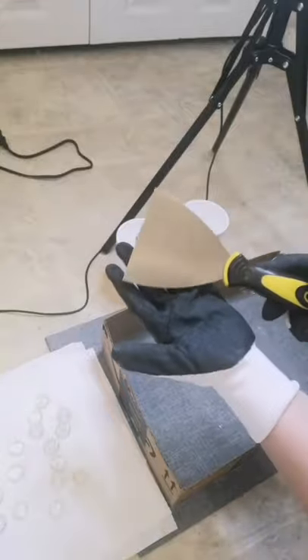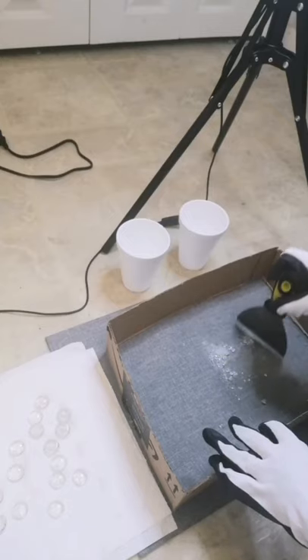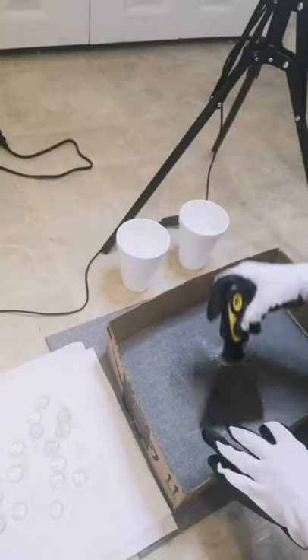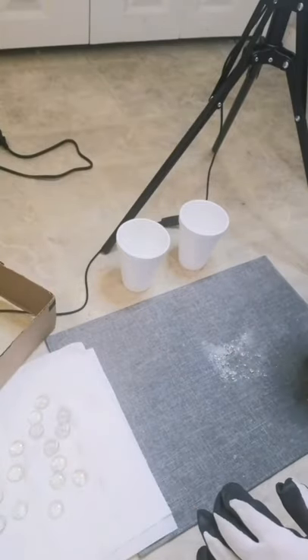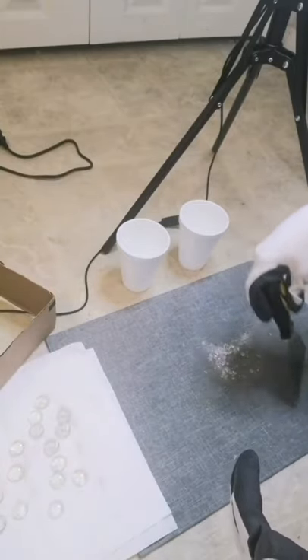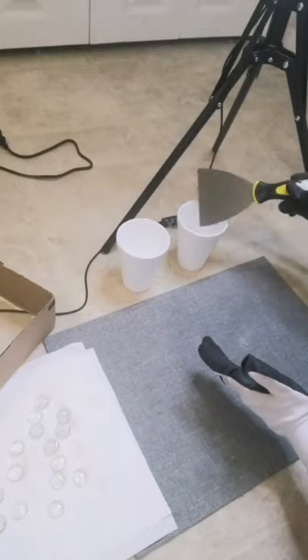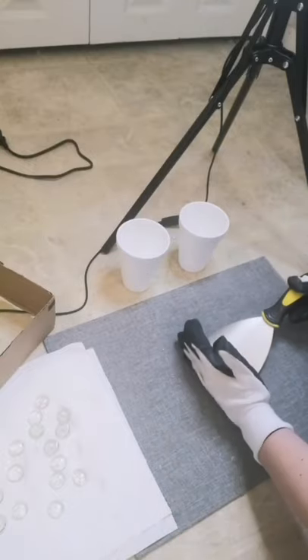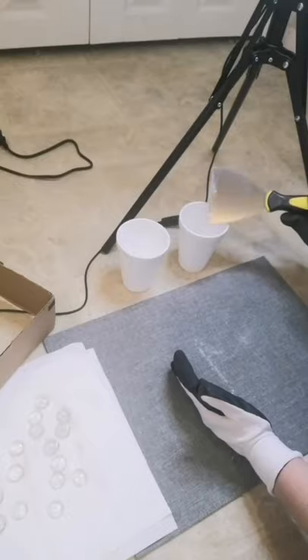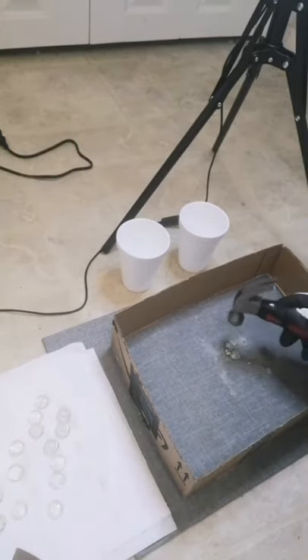I grab this little scraper — picked it up from the dollar store — and go ahead and scrape everything together. You can also use a piece of card. I don't recommend using your bare hands. Then you just place it in the cup like that. You just keep repeating that pattern until you get the amount of glass you want.